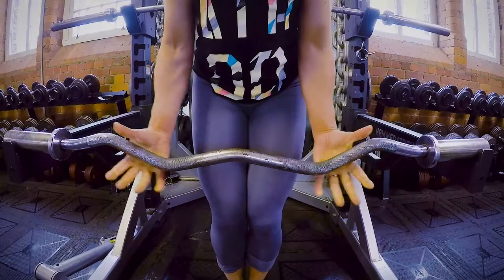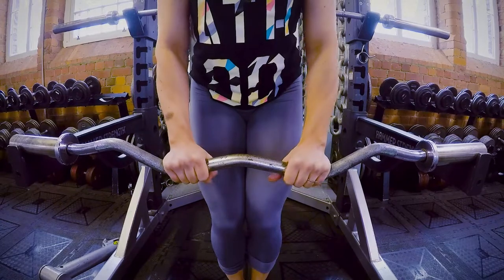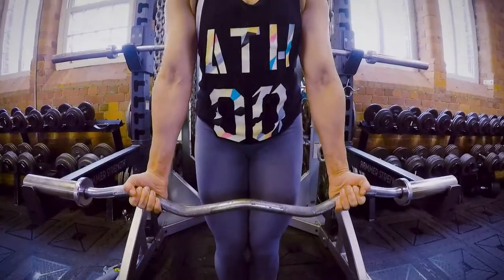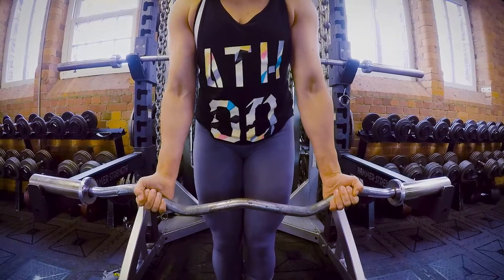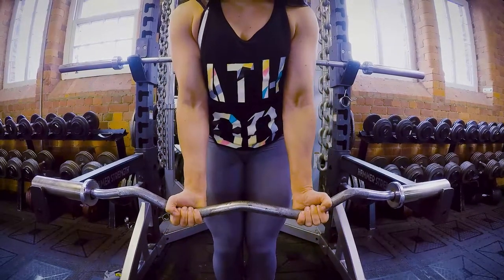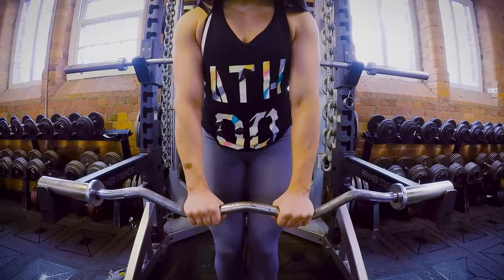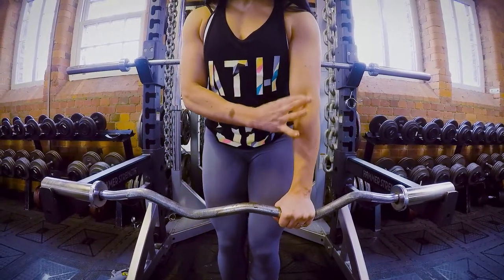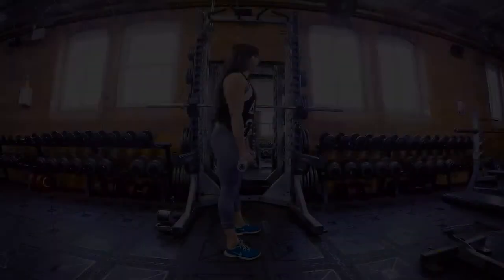You can change the hand grip to hit slightly different areas of the bicep. For the peak, and as you go a little bit closer, you're going to hit a little bit more of the lower and inner thickness. Don't go too heavy.